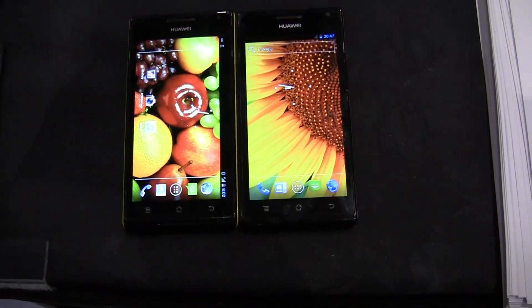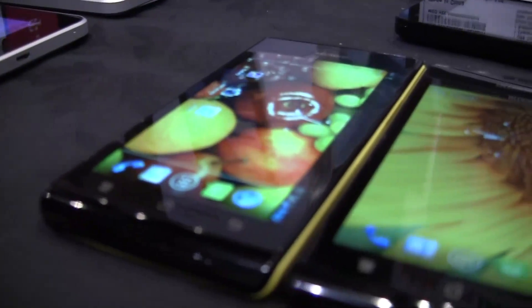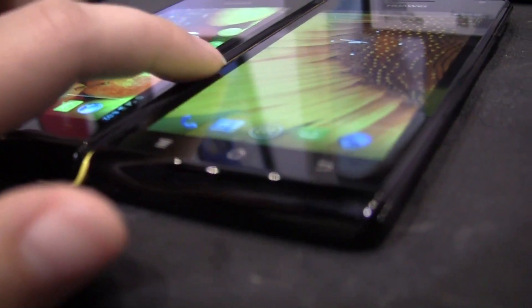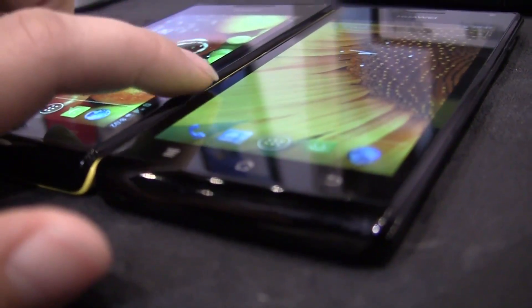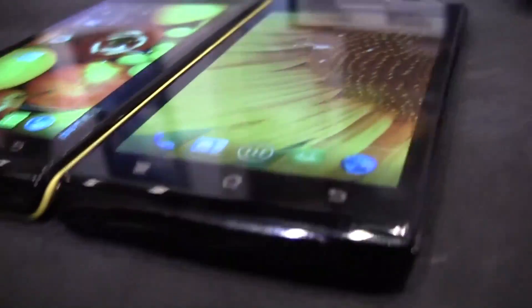Nicole here for Netbook News. We have two phones — this one over here is going to be the world's thinnest smartphone currently. This is the Huawei Ascend P1 and this one is the Huawei Ascend P1S. You can barely see it on video, but this one is about 1mm thicker. The P1S is 6.68mm and the P1 is 7.69mm — so it's very minor.